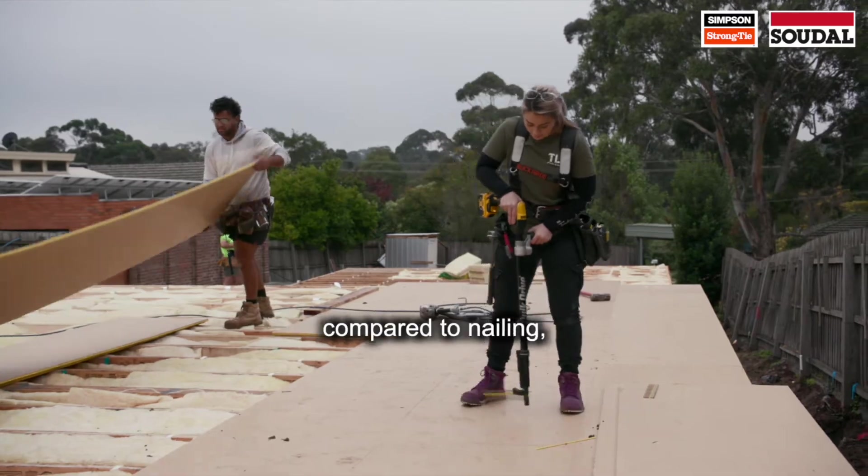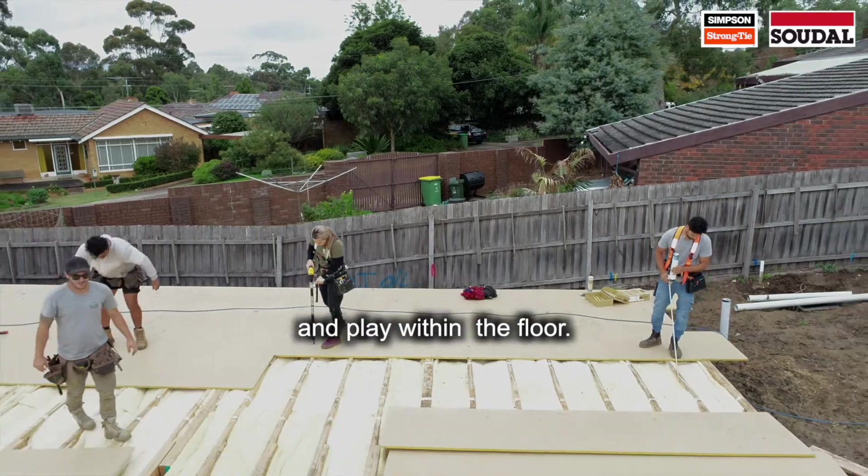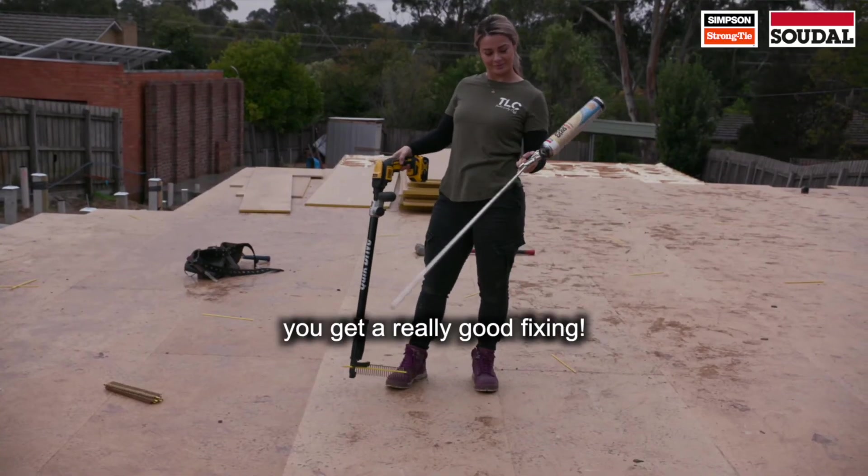When we screw off the floor compared to nailing, we're getting a higher clamping force which is going to help reduce the amount of squeaks and play within the floor. With the two working together you get a really good fixing.